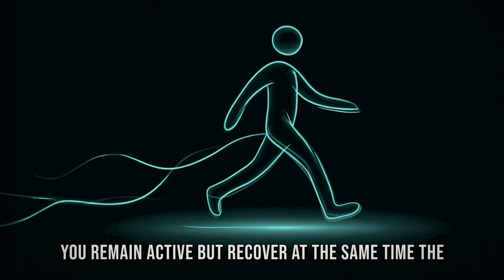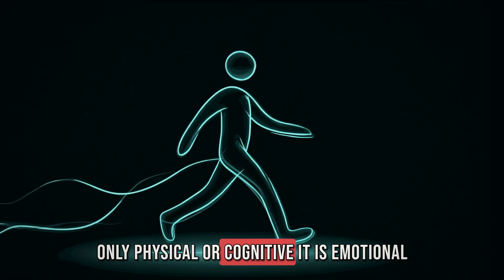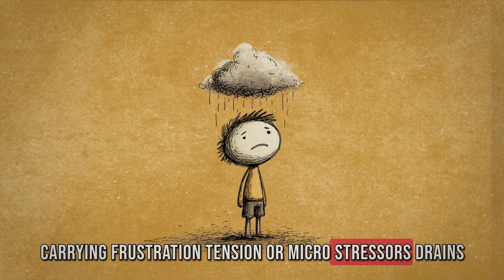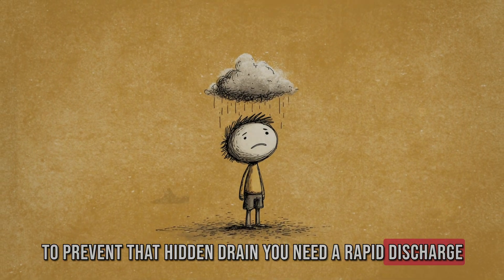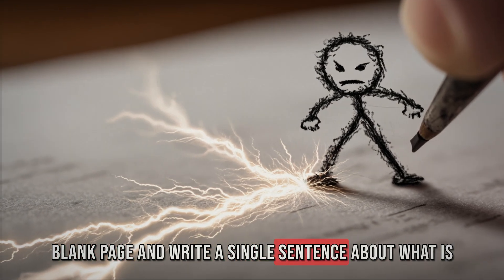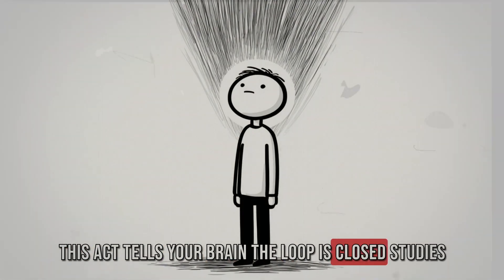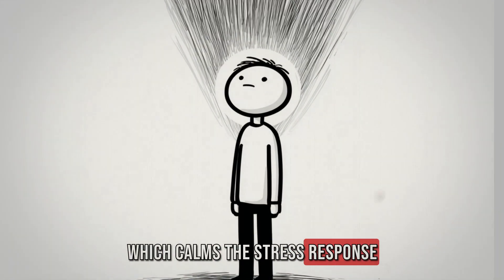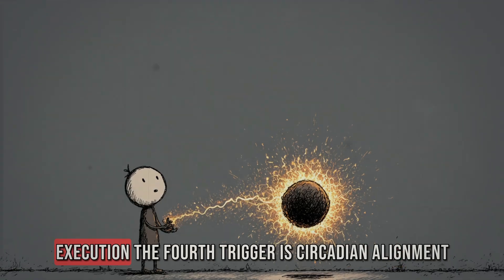The third advanced trigger is emotional discharge. Fatigue is not only physical or cognitive — it is emotional. Carrying frustration, tension, or micro-stressors drains the brain even faster than work itself. To prevent that hidden drain, you need a rapid discharge ritual. The fastest method is expressive micro-writing: take a blank page, write a single sentence about what is bothering you, then cross it out. This act tells your brain the loop is closed. Studies show that labeling emotions reduces amygdala activation, which calms the stress response. Instead of carrying emotional weight for hours, you drop it in 30 seconds and reclaim that energy for execution.